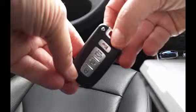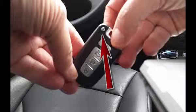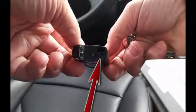We want to split the fob into its two halves. Press the chrome button on the front and pull the key ring, and we have the mechanical key. Use the tip of the key, insert it into a slot between the halves, and near the hole the key is kept in, as shown, and twist.